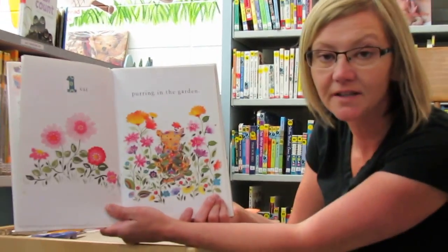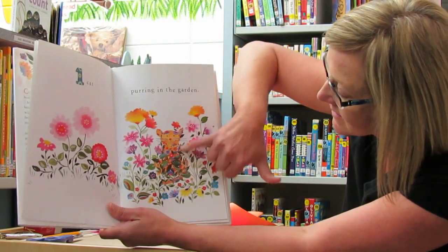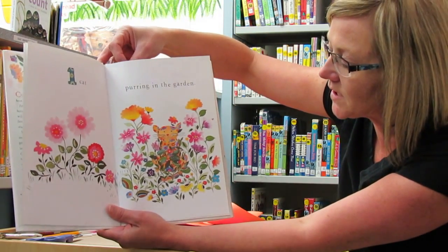One cat purring in the garden. If you look closely, there's a cat in behind the flowers. You have to look on each page to find the animals.